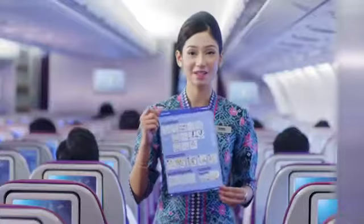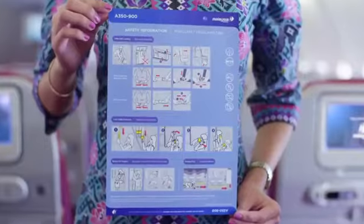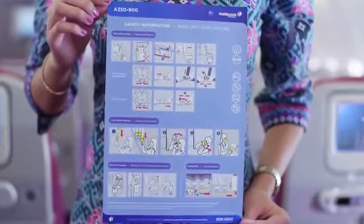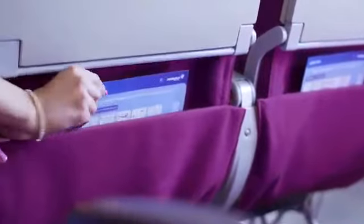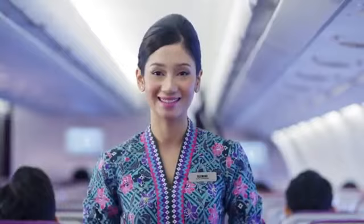In the event of an emergency, follow your cabin crew's instructions at all times. All our safety features are in the safety information card in your seat pocket. Please take a few moments to read it carefully, even if you're a frequent flyer, while our cabin crew conducts their final checks. Enjoy your flight.